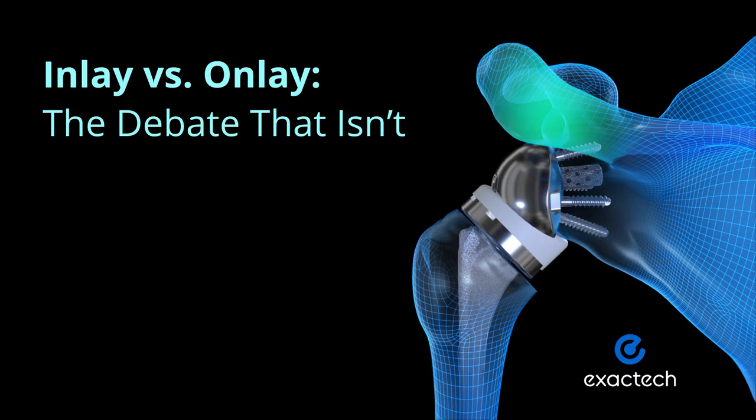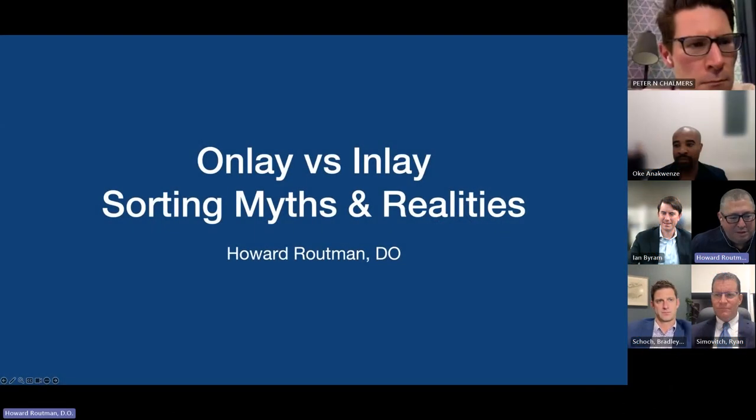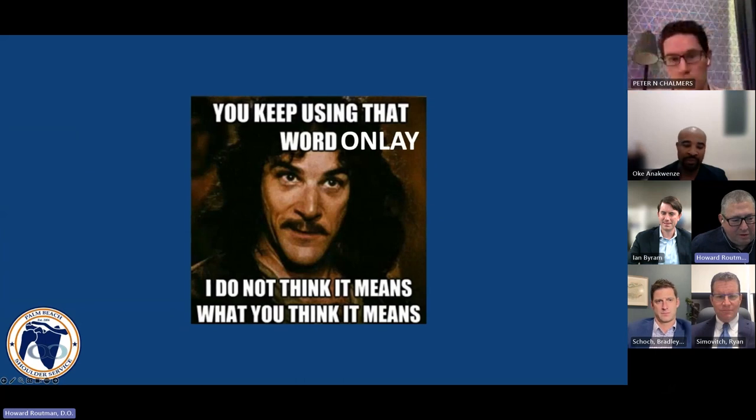Welcome. We're going to start talking about the inlay onlay myths and realities. I'm Howard Roundman from Palm Beach, Florida, and this is the topic of our discussion.